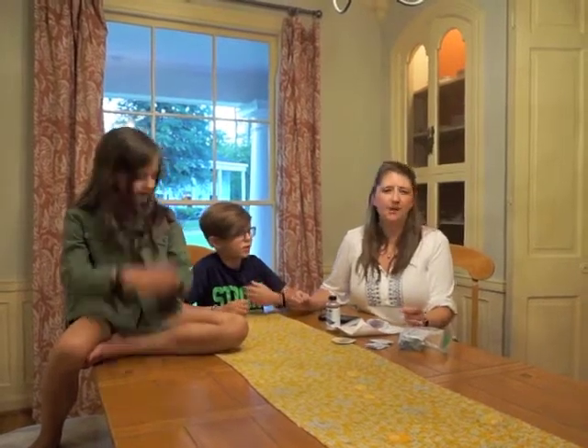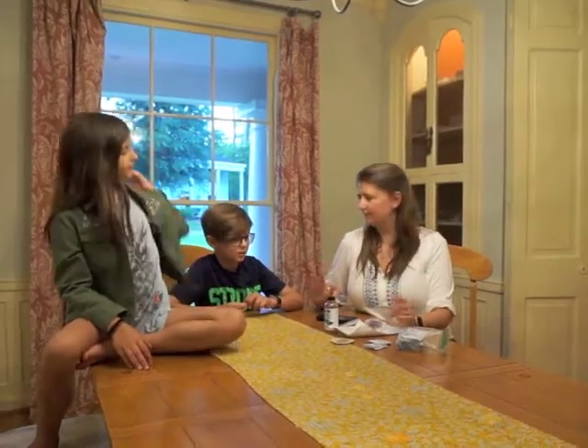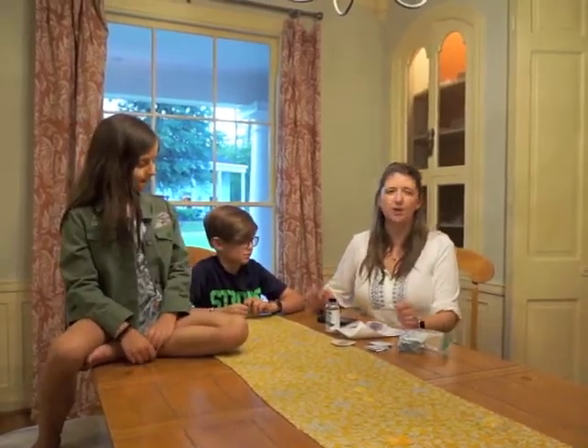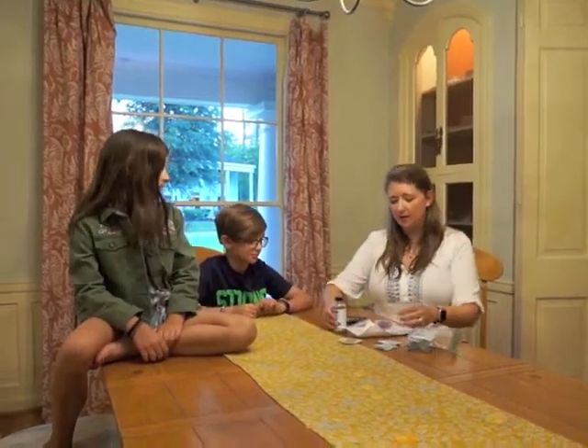He still has to prick his fingers, usually about three times a day, but it's much easier. We like knowing what his blood sugar is at all times of the day, so we're going to show you how he puts one on.